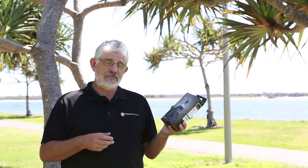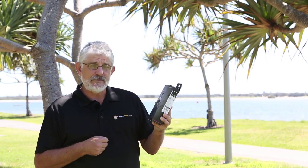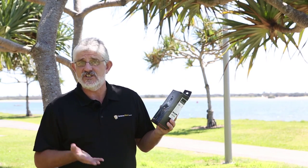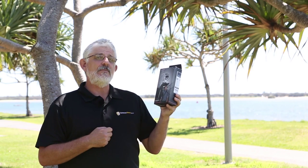Once you've used a BlackRapid Strap you'll never go back to a standard strap. They're not the cheapest of straps but they are the best quality strap you can buy and you'll have it forever. It can be used on any digital SLR. So the BlackRapid Sport Sling Strap — come and grab one from Cameras Direct.